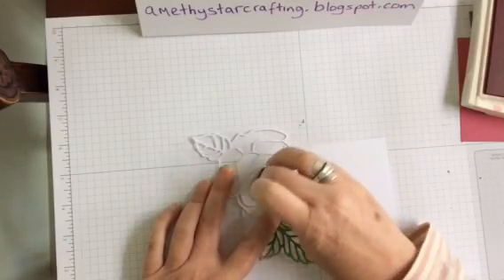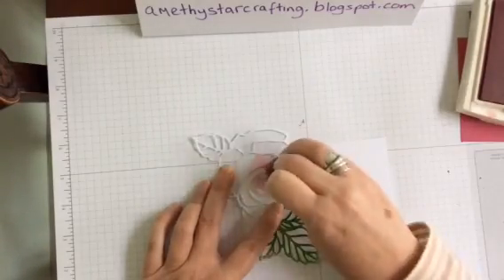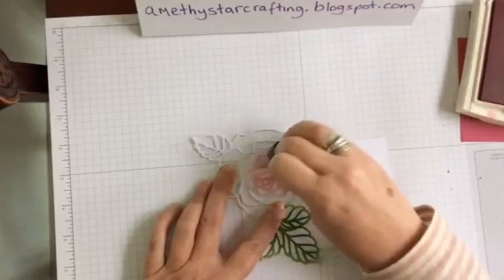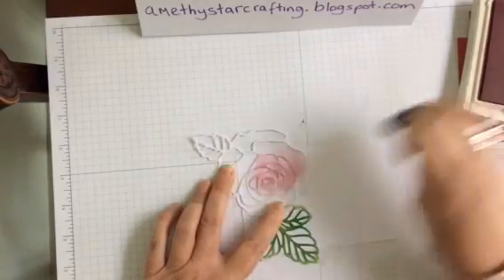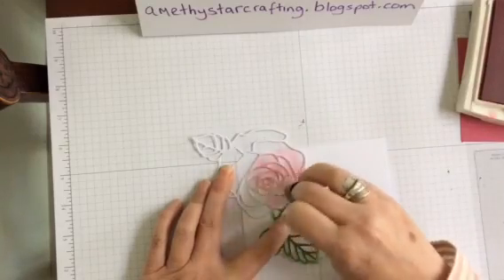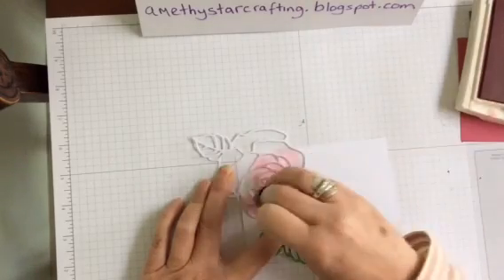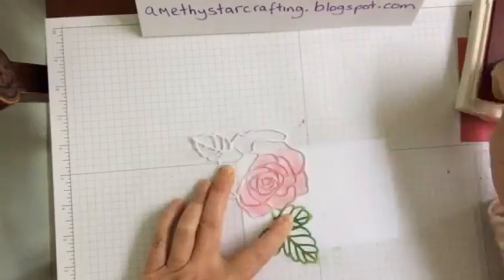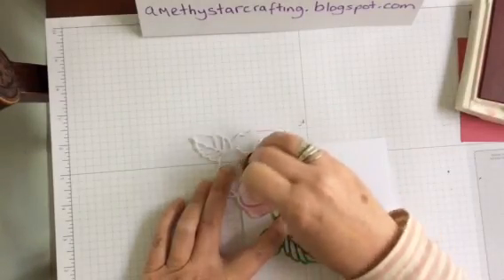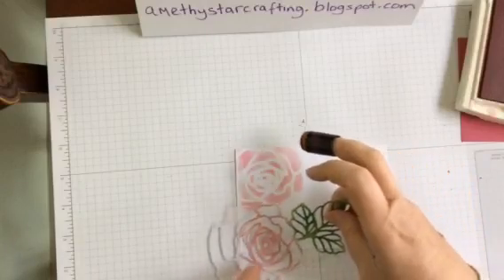Literally just take it down through, because what we're going to create is a lovely background which will stand alone with just a sentiment. Hold it down with your fingers — it's a little bit of a larger image. It's a matter of pouncing it through, giving it a little bit of rub. With sponge daubers it's always about building up the colour. That's the first one — wow, that's lovely.